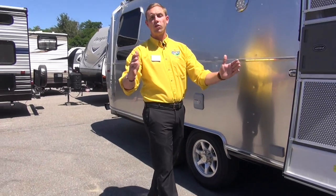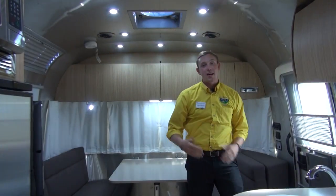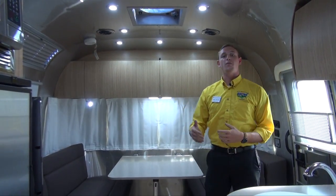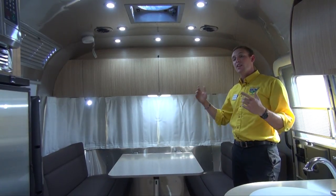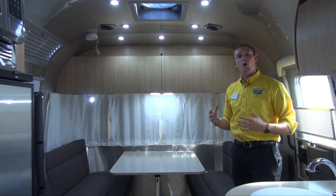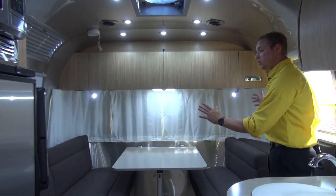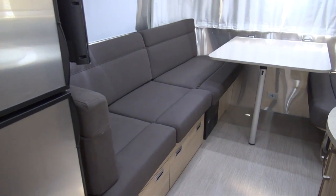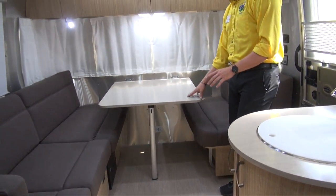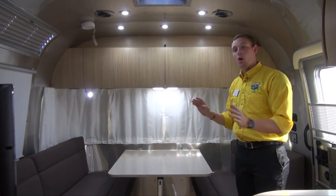So now we've taken a look at the overall classic silver bullet look. Let's head inside and see what it has to offer. It's very open and airy in here — you don't feel claustrophobic at all. It's a great, very welcoming feel. This is the truffle colored interior, kind of a chocolate color, which contrasts very well with the lighter colored countertops, tabletops, and cabinetry throughout.